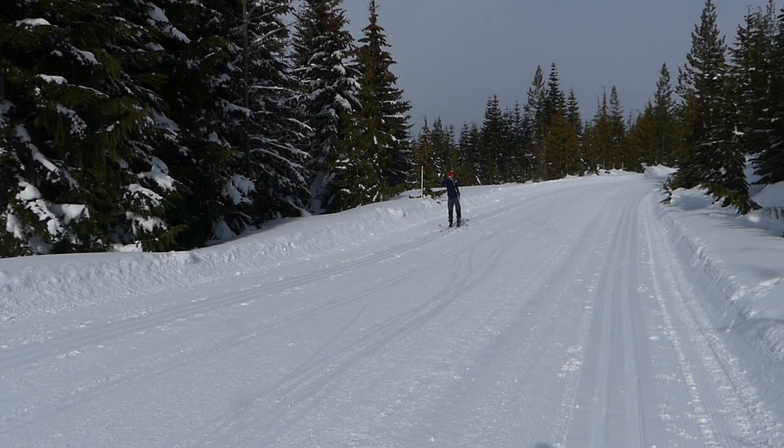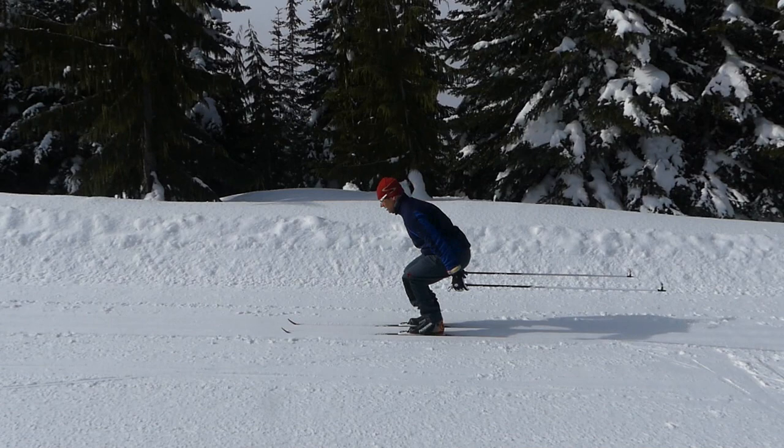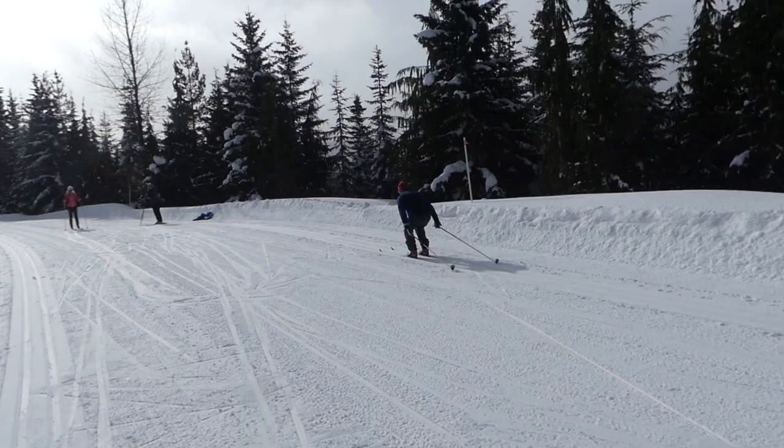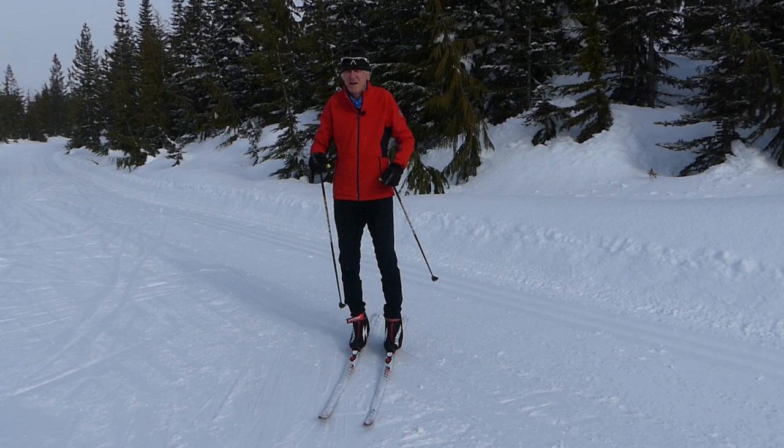Ole also improved his double pole quite a bit. One thing I'll mention to him after this video is to maybe not move up onto his toes — as you can see here in this slow-motion section — and maybe not crouch down quite so much. But otherwise, great skiing, Ole. So let's just recap now.